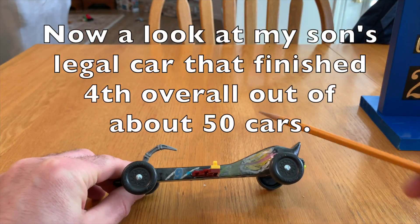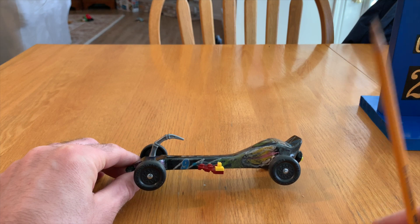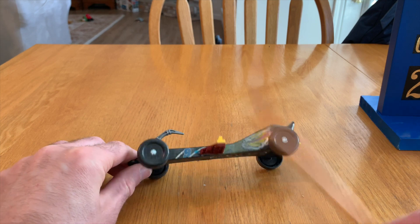For my son's car, I'll go over a few quick things. The best video I've ever seen on Pinewood Derby cars is Mark Rober's video — I'll put a link to that on screen. He has a great explanation of how to maximize the speed of your Pinewood Derby car. I'll show you what my son and I did to help maximize his car's speed.